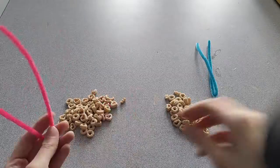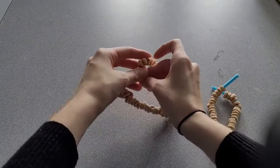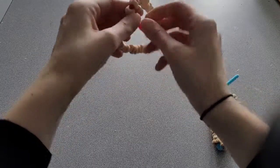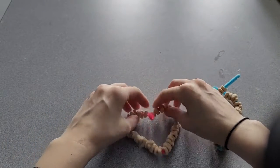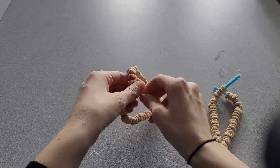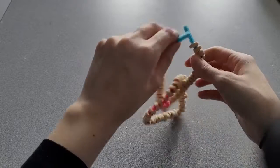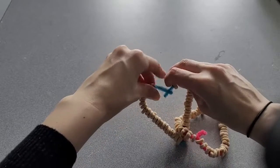When you've done that, check back. You're going to want to bend over the sides of your pipe cleaner into a heart shape and twist. Now you're going to take your second pipe cleaner with Cheerios and thread it through like this, and bend it over to make it into a second heart shape.